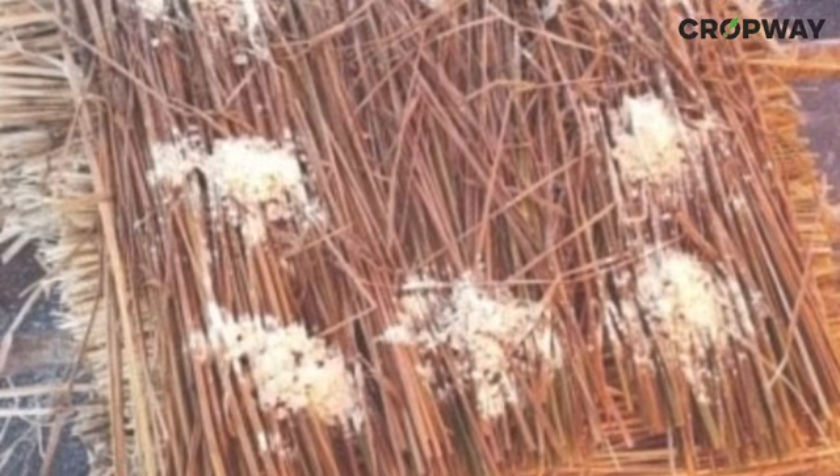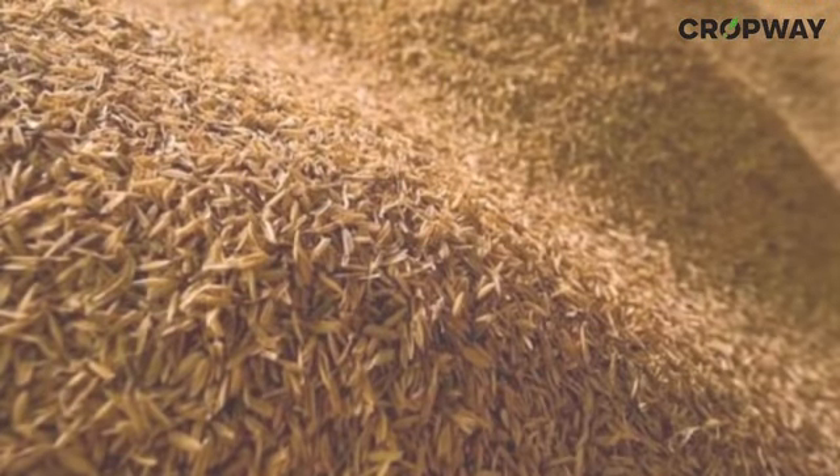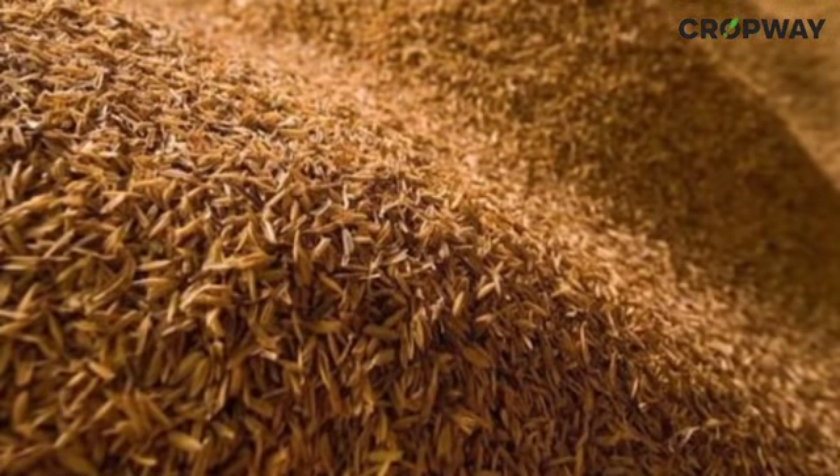Spawn of 2 to 3 weeks old should be used. Divide the spawn into 4 equal parts and make small pieces of spawn having the size of a thumb finger. Use 250 grams of dal powder ground from whole grain of bengal gram. Alternatively, use paddy husk or rice bran to reduce the cost of cultivation. This should also be divided into 4 equal parts.